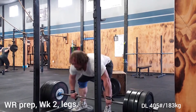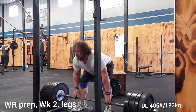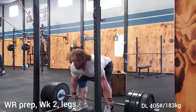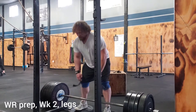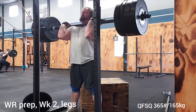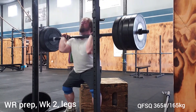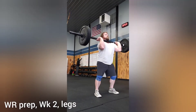Front squats hit the quads. Deadlifts are going to hit the whole posterior chain. After this, I went on to some quarter front squats, which I really like to utilize, especially for any kind of overhead prep. It is largely to get the body used to handling a heavy weight in the front position. But especially with this axle, I'm not used to having zero whip on a bar, so I really need to get used to that. I'm used to there being a small pocket of lightness at the bottom of the movement, and there's not, because there's no flex in the bar.